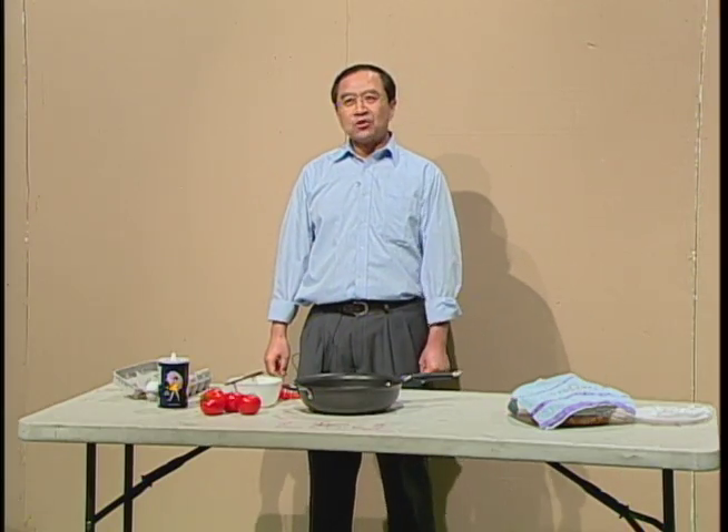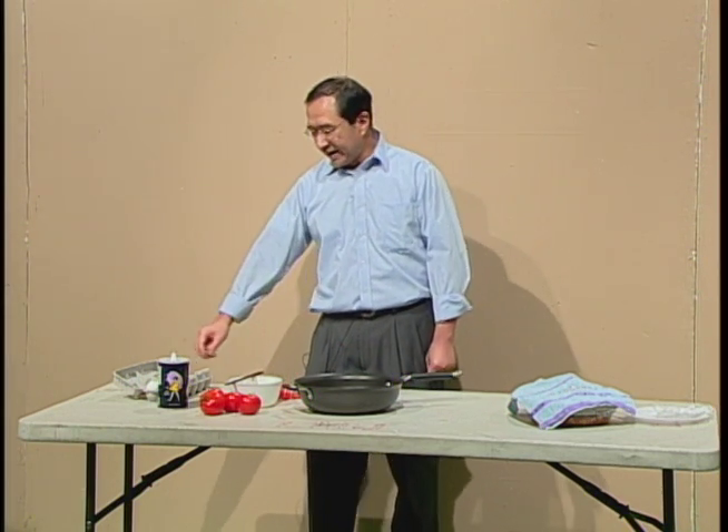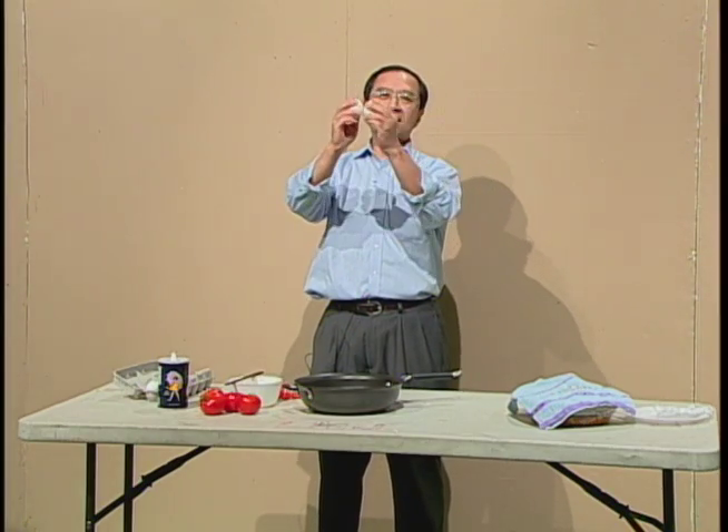Okay, and then I need to break the eggs. Some people like to break the egg by hitting the edge of the pan. I usually break the first egg by hitting two eggs together.